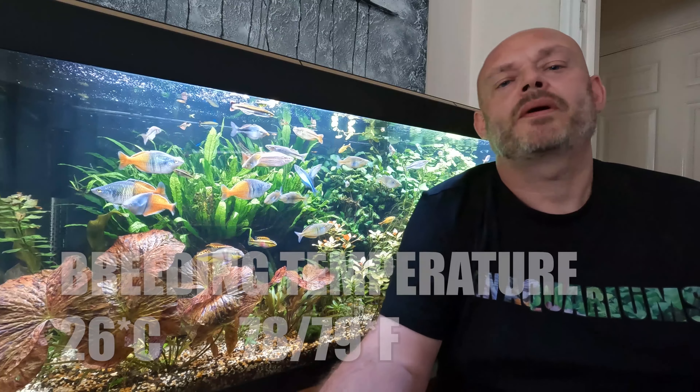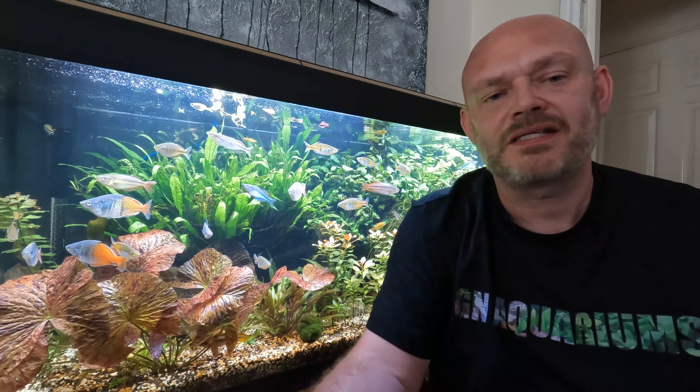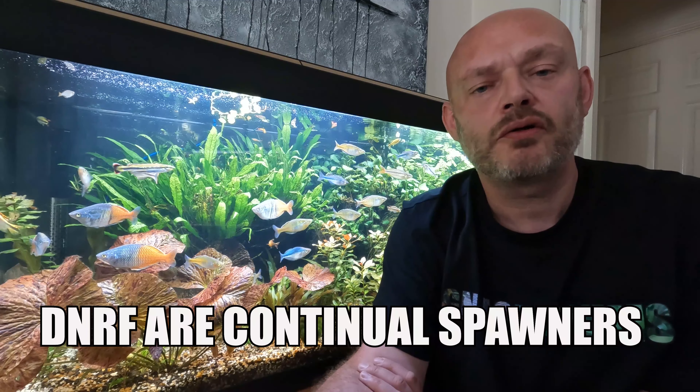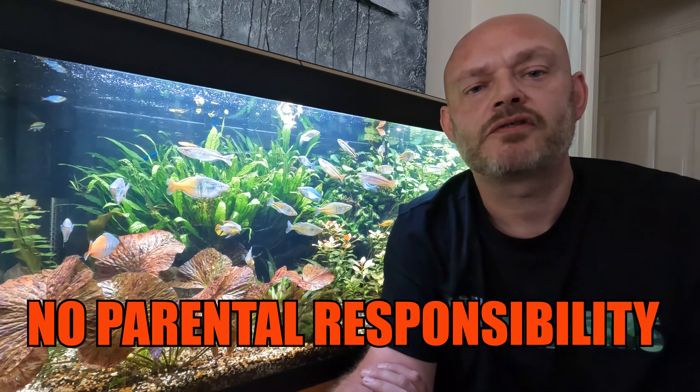Keep the temperature at 26 degrees Celsius (78 to 79 degrees Fahrenheit). Once that's in place, add a conditioned group of five dwarf neon rainbow fish — three females to two males. Once settled, the male will start to display to the female by swimming back and forth, eventually pushing her into the plants where she will scatter eggs a few at a time. They are continuous spawners, meaning they will continue to spawn over the next few days, weeks, or even months. Remember that rainbow fish have no parental responsibilities whatsoever.